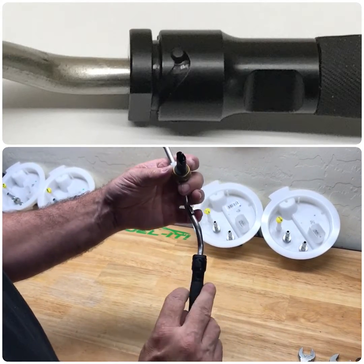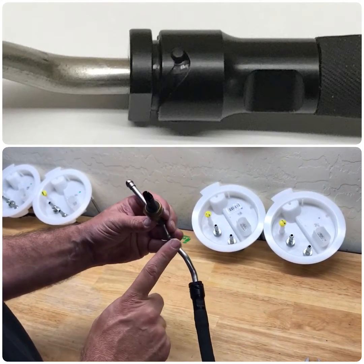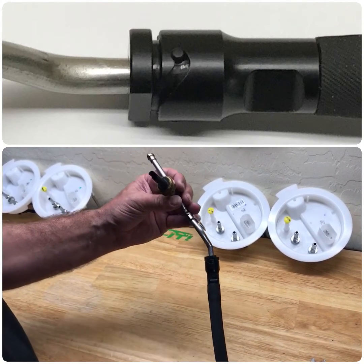So again, that was our new fitting for the HPFP line on the N54, N55, and S55 kits, which will be initially releasing on the Stage 4 kits. Thanks for watching.